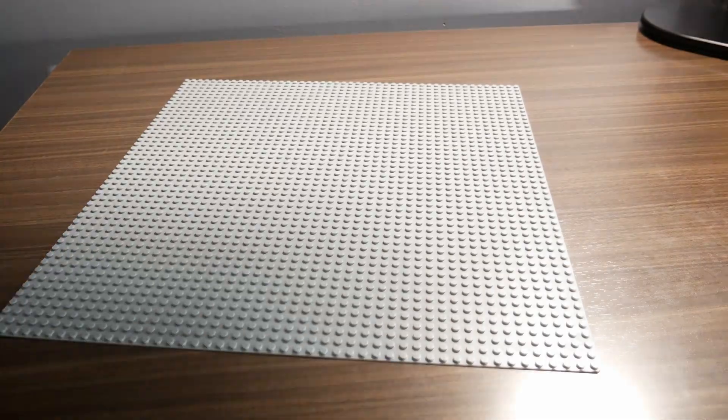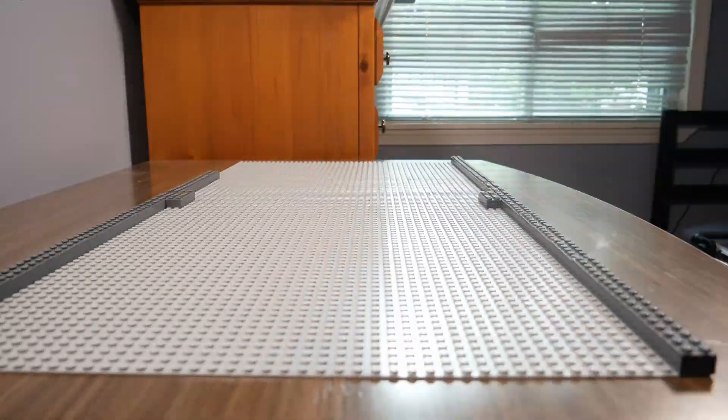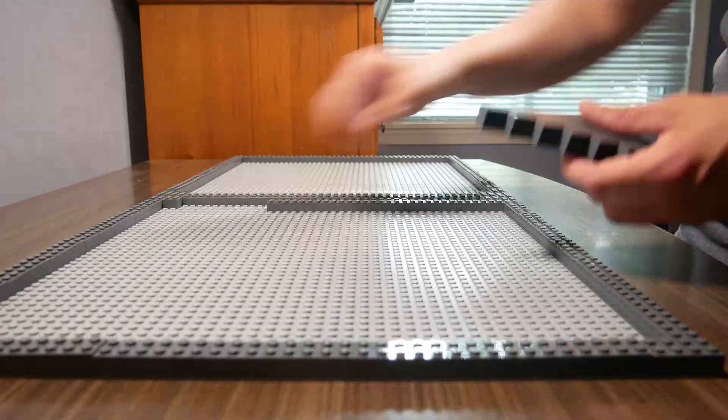This MOC will be built on two 48x48 base plates. First I started by laying the foundation and then I realized I have none of the pieces I need. It's time to make a few orders. Thousands of Lego bricks later and it's go time.